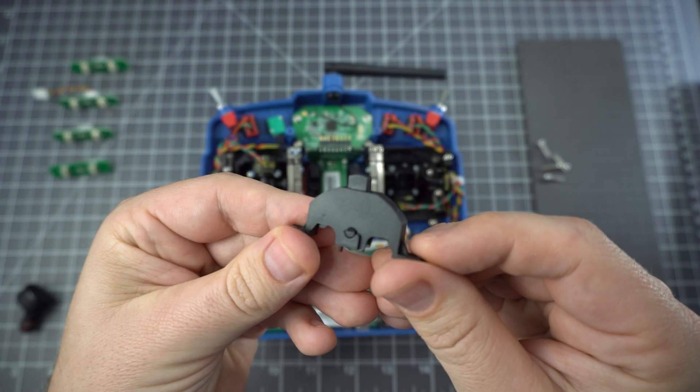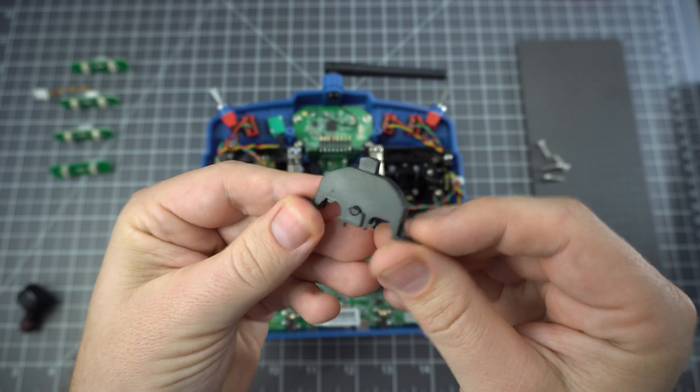The way these work is this little plastic rocker pushes down on either button when you move the switch.